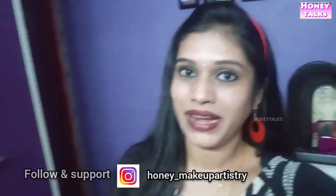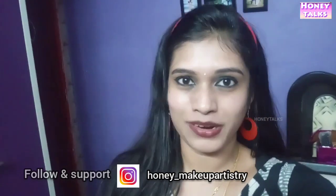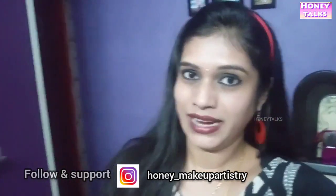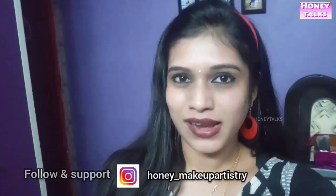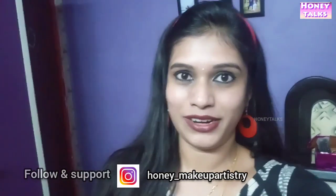Hi friends, welcome to my channel Honeytalks. We are going to show you how we have done all different eyeliner looks. I am going to show you how we have done this video. Let's see a video.